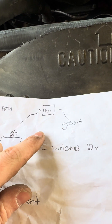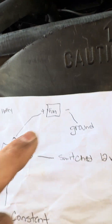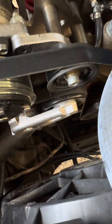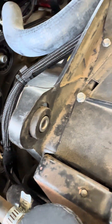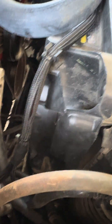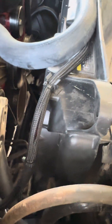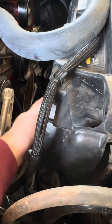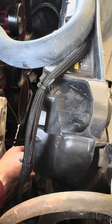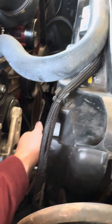Pin number 87 is going to run to the fan positive. On the ground wire for the fan, I just grounded it to the body, but you can ground it pretty much anywhere. Make sure whenever you have these fans wired up that the fan is pulling air, not pushing air. If it's pushing, just switch the wires — switch the other wire to the ground and the other one to the relay.